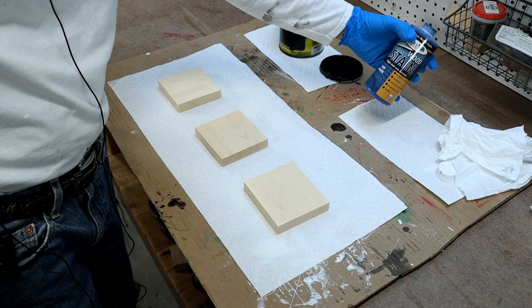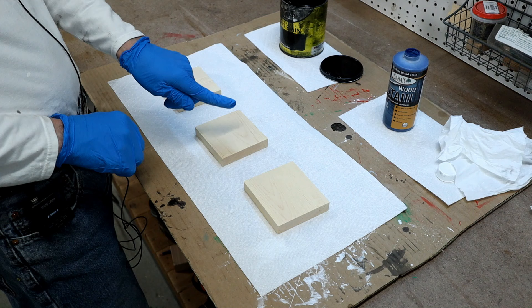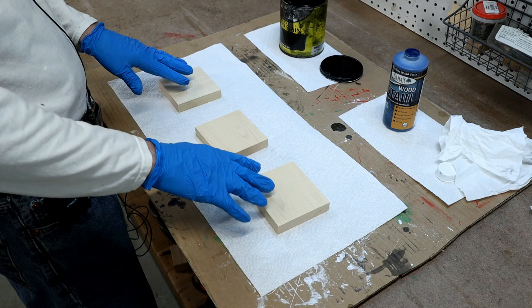I've got three pieces of pine here, they're all sanded down to 220. I'm going to put one coat of black on this one, two coats eventually of black on the middle one, and then the blue coat over here on the right, topped off with the black coat. We'll give it time to dry before we put the next coats on and we'll see how it goes from there.